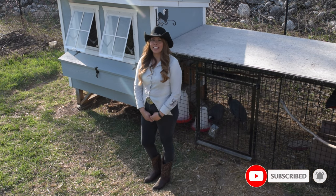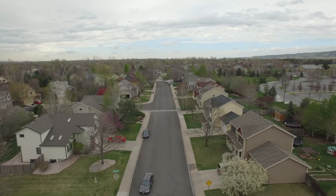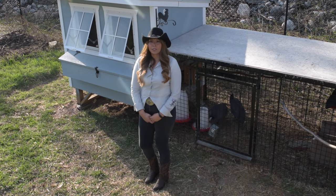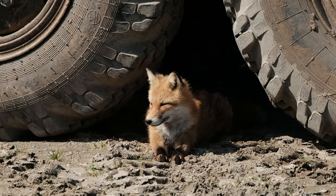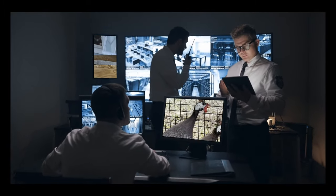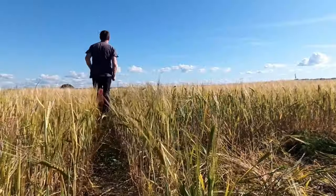One thing to point out is that guineas are very loud. This could be a deterrent to some people, especially if you have neighbors in close proximity or you live in a subdivision, as any minor disturbance will cause them to make very loud noises. However, this characteristic works to our advantage here at the ranch as the male acts as a rooster and alerts our chickens of any predators nearby and alerts us of any potential two-legged intruders. Fun fact: back in the day, moonshiners would keep guineas to act as alarm systems, as police would not be able to sneak by them without triggering their loud noises. This would allow the moonshiners to escape and not be caught.